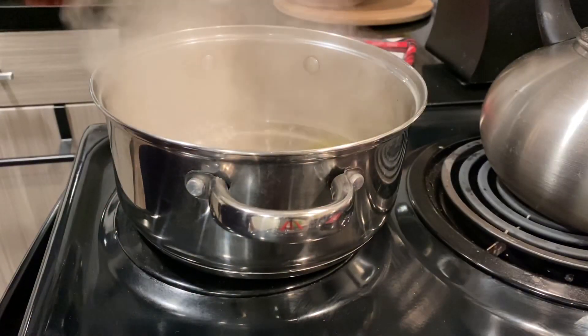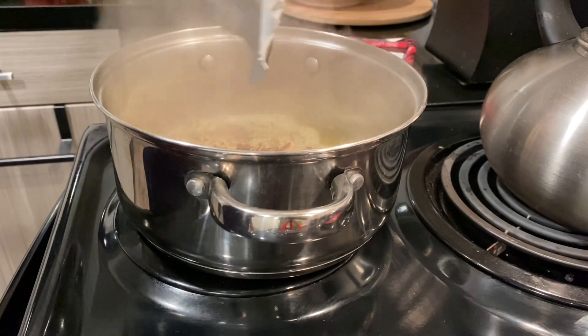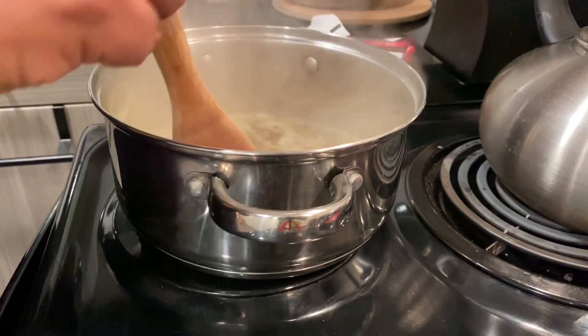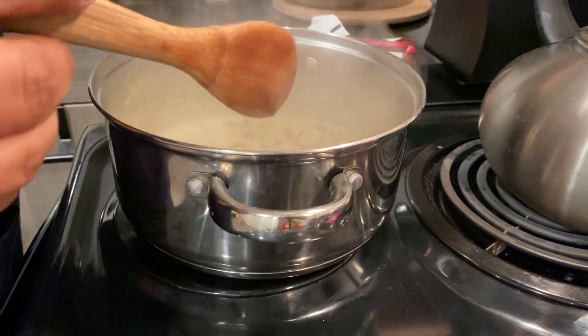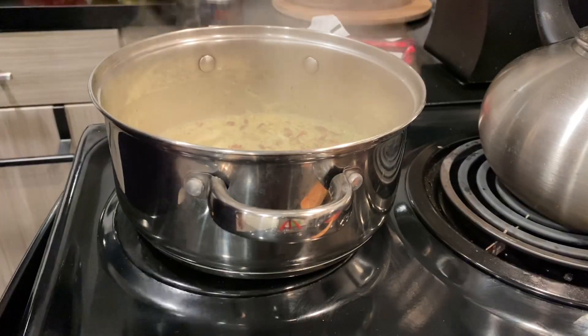The water is boiling, so I'm going to throw in the rice and all of the contents. Give it a quick stir and make sure everything gets into the water. Lower the heat to low, and I'm going to let it simmer for about 10 minutes and cover it.